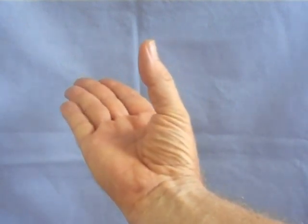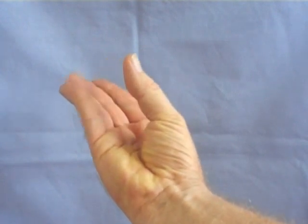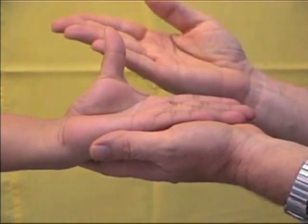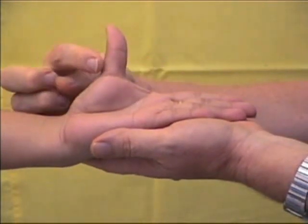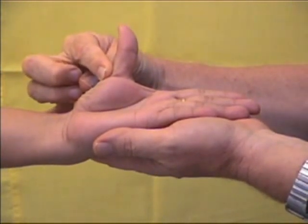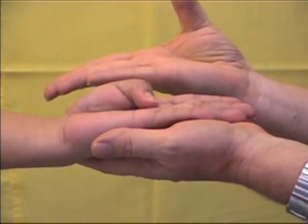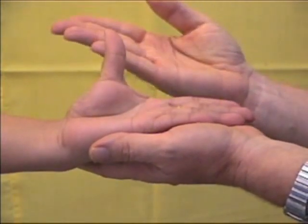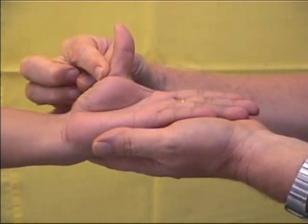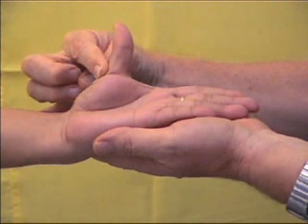The muscle that moves the thumb into the position where it opposes the small finger is dependent on median nerve function. To test median nerve motor function, lie the patient's hand on yours and ask the patient to point at her nose with the thumb. Ask the patient to hold the thumb firmly in that position as you try to force the thumb back towards the index finger. Apply a steady force at the base of the thumb for five seconds.